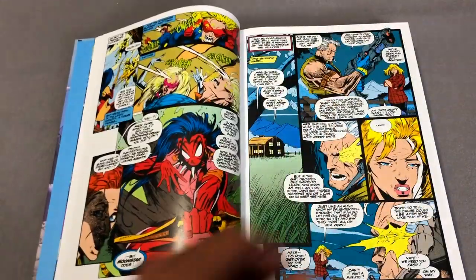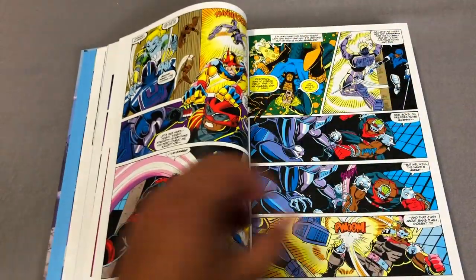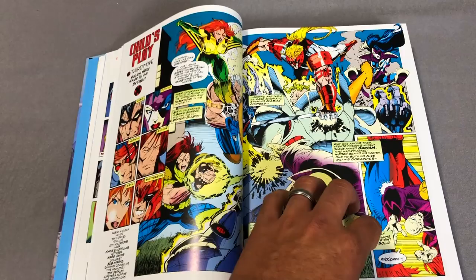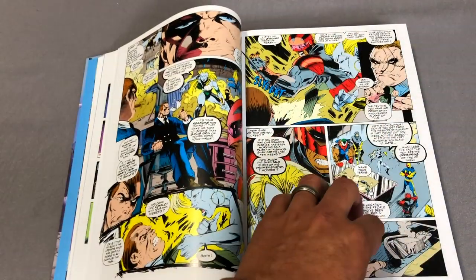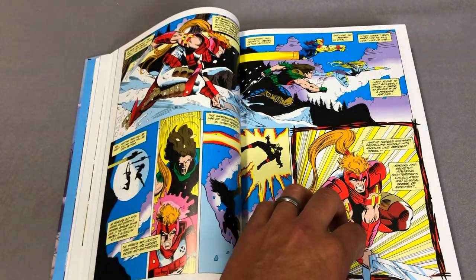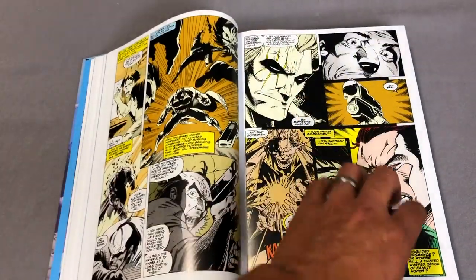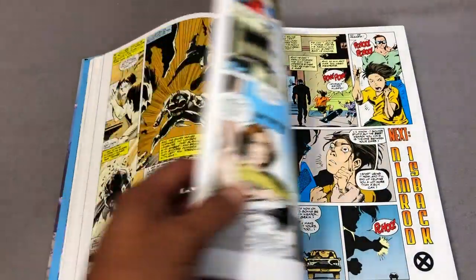The contents of the book are X-Force 32 to 43, Annual No. 3, Cable 9 through 20, New Warriors 45 and 46, X-Factor 106, Excalibur 82, and Wolverine 85. Those latter ones are the events known as the Phalanx Covenant.